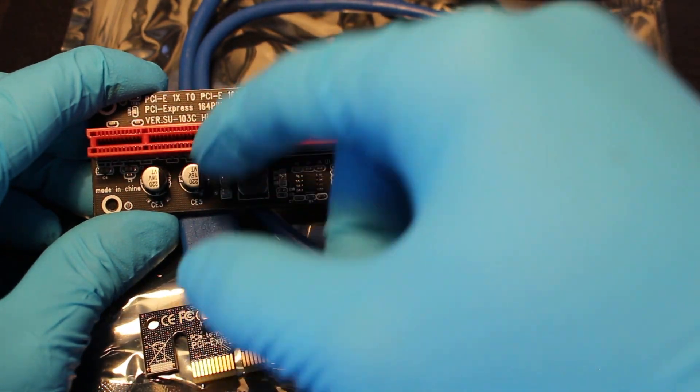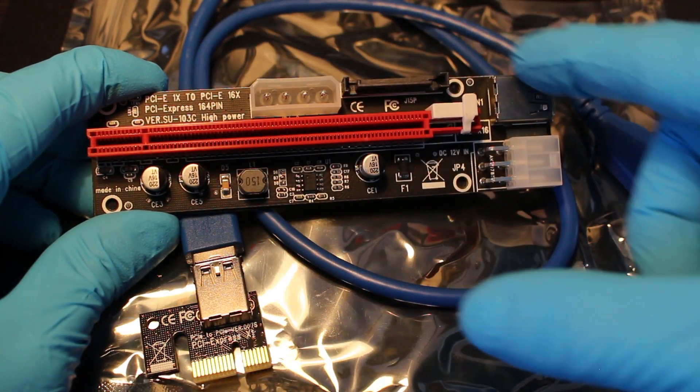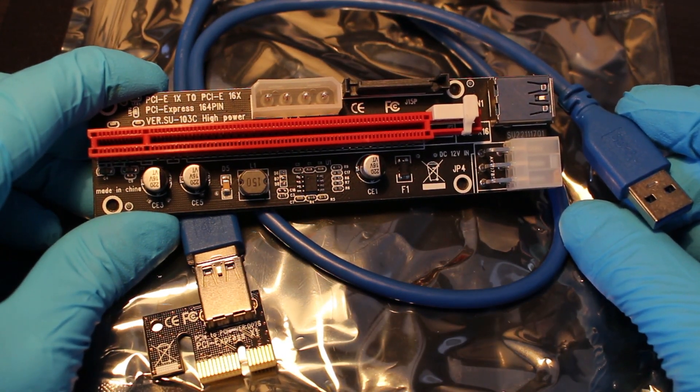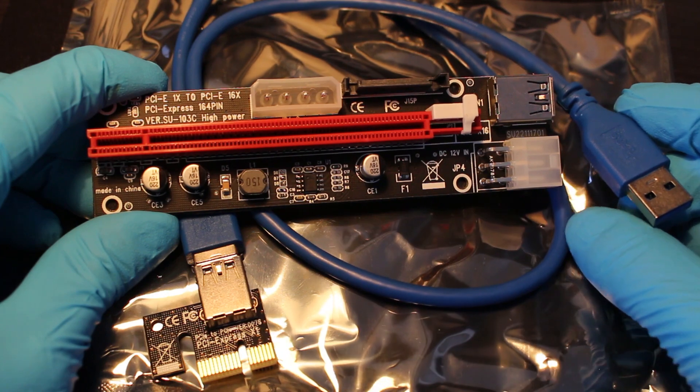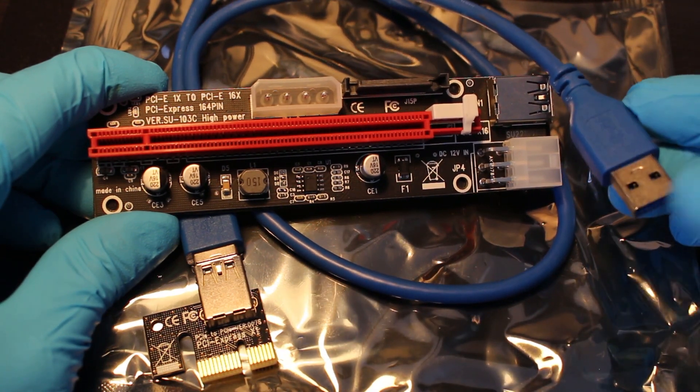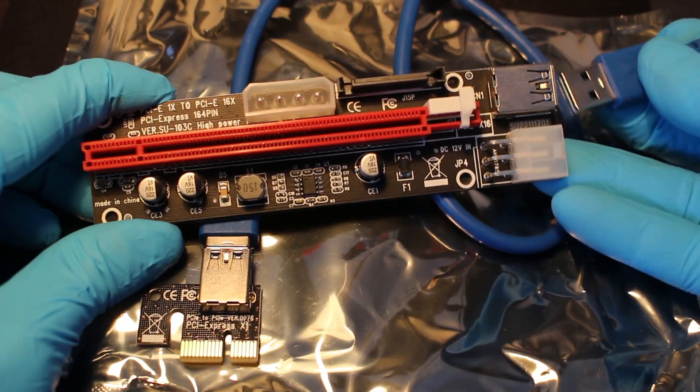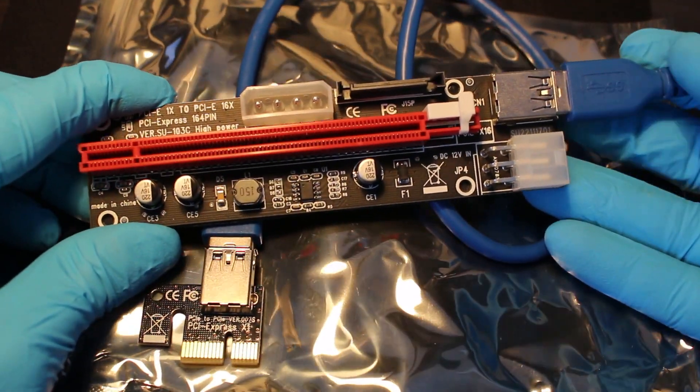Then it travels across the USB, which gives us our extension — the length that we want. And the opposite end of this USB is actually going to fit right here.